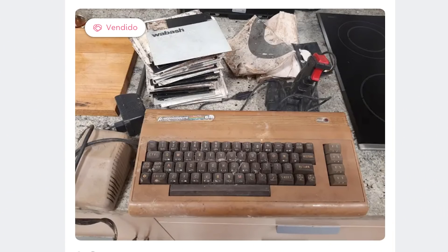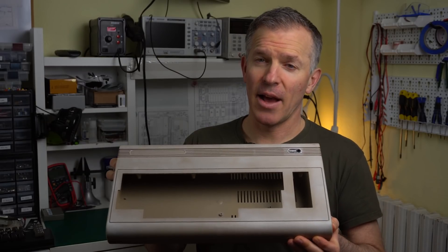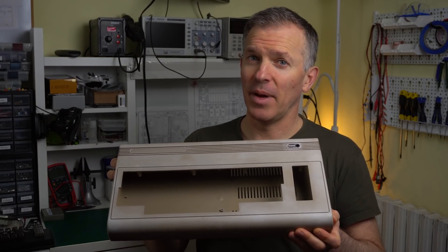Hello and welcome to Noel's RetroLab. Remember that disgusting Commodore 64 that we saw a few weeks ago? Well, this is what it looks like right now, and it's better, but it's not great. We also identified a few faulty chips, but we never got around to powering on the board. So today our goal is not just to fix the Commodore 64, but to also make it look good.